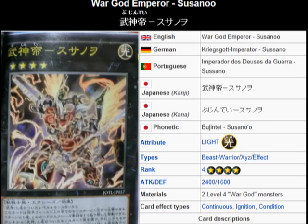Susano is the Water Deity, I believe. The War Gods are based on Japanese mythology, and I think Susano was like a water type of deity or something like that.